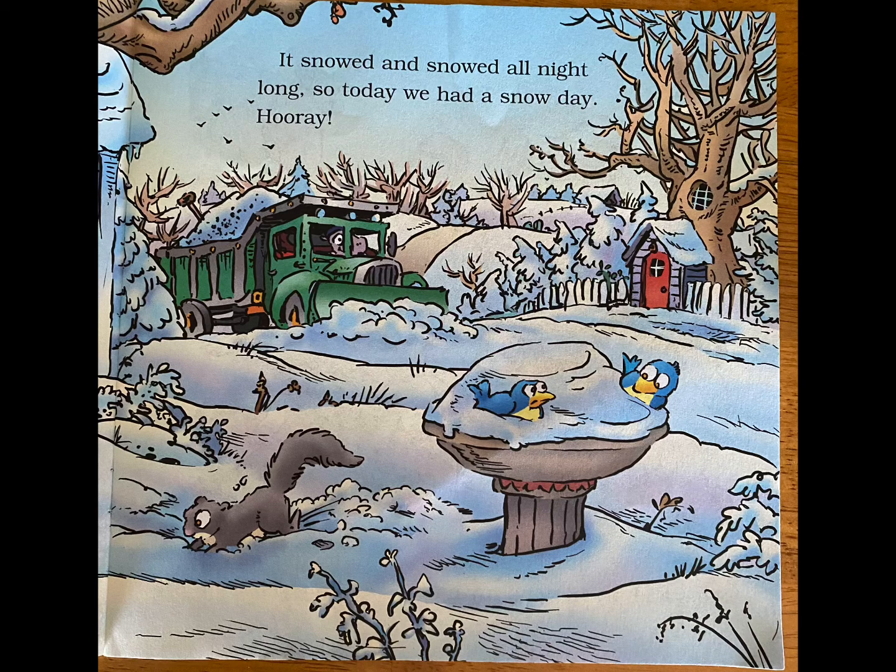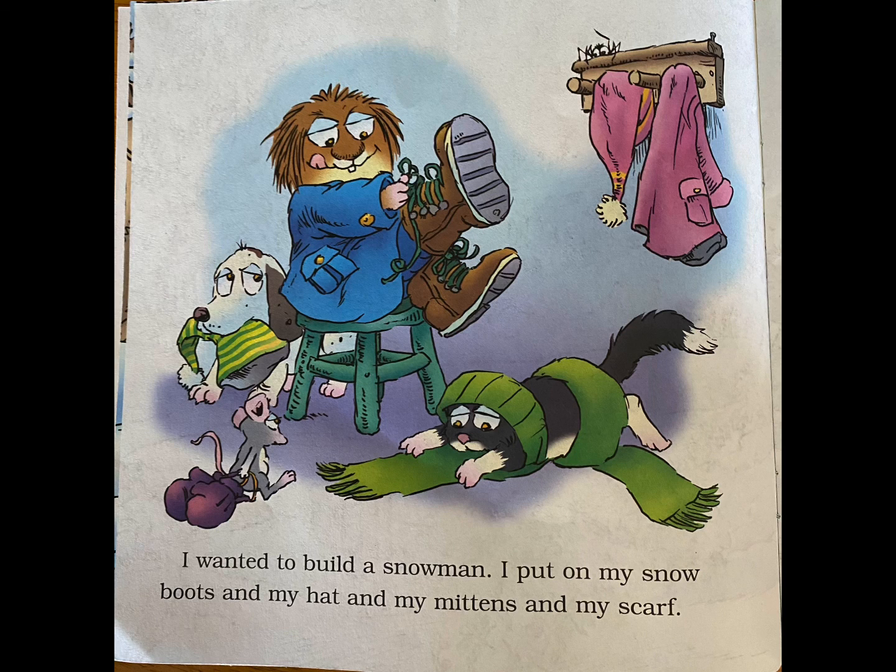It snowed and snowed all night long, so today we had a snow day. Hooray! I wanted to build a snowman.